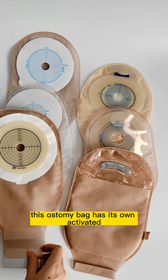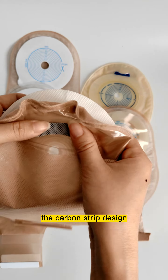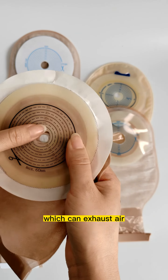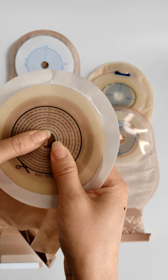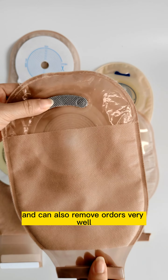This ostomy bag has its activated carbon tube design, which can exhaust the air and help remove odors.